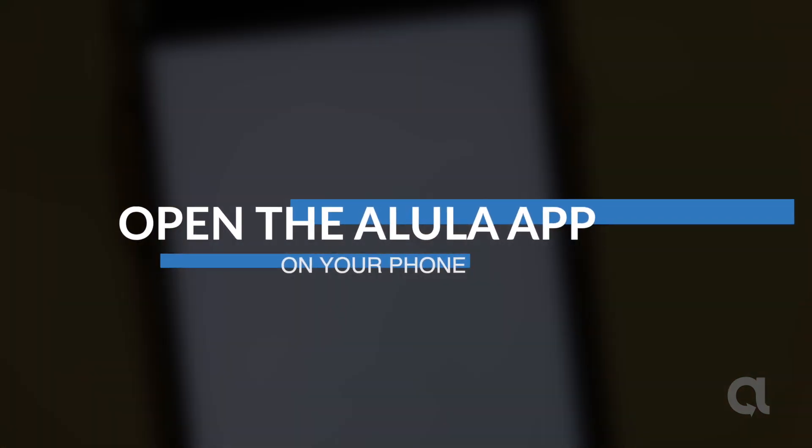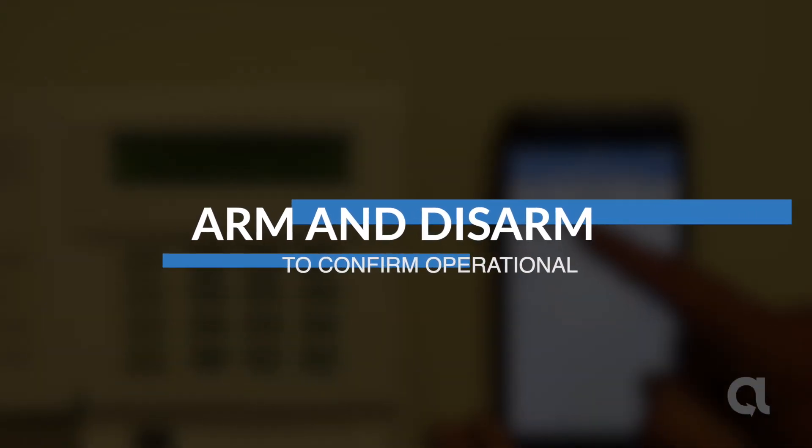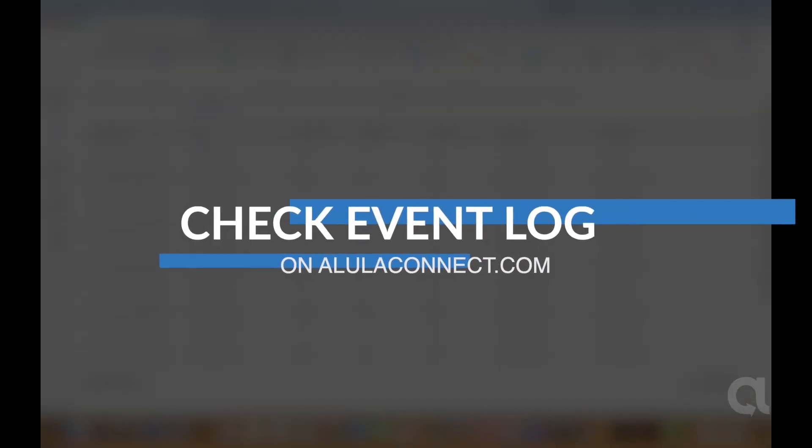Open the Alula app on your phone. Arm and disarm to confirm operation. Check the event log on alulaconnect.com.